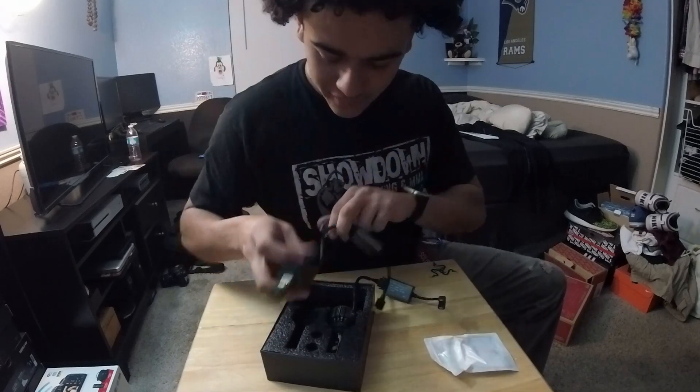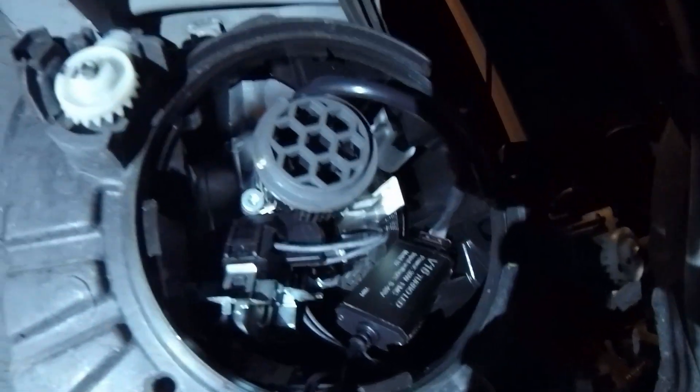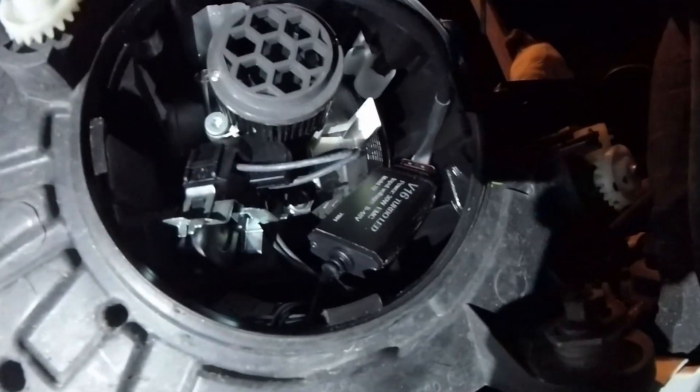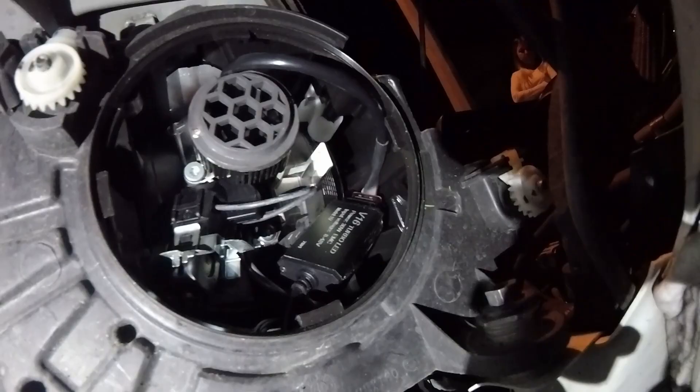I'm hoping these things are going to just clip right on, so let's find out guys. It's kind of really dark out here so I couldn't really film the full installation, but I got one side in. You guys can see it just mounts in like a normal headlight, and then it's up to you if you want to tuck those wires in, if you want to drill a hole in your cap or whatever you prefer.